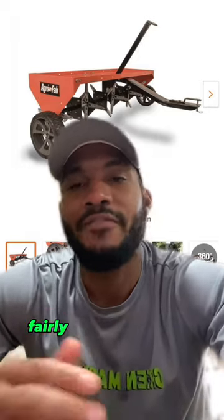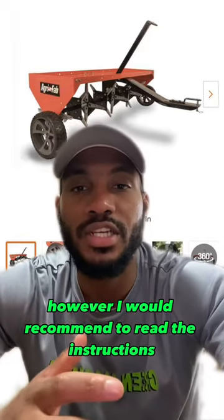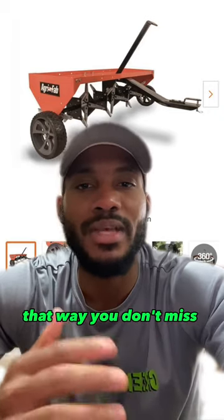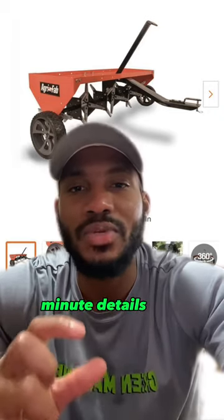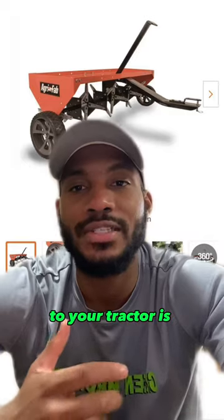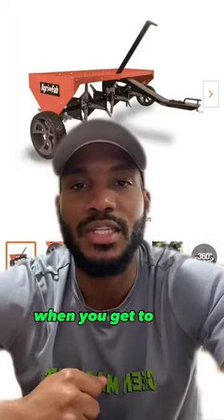The Agrafab core aerator is fairly easy to assemble. However, I would recommend reading the instructions two to three times before you try to assemble it, so you don't miss any of the minute details that could result in a faulty assembly. Attaching the core aerator to your tractor is actually the easiest part and in most cases shouldn't bring any problems.